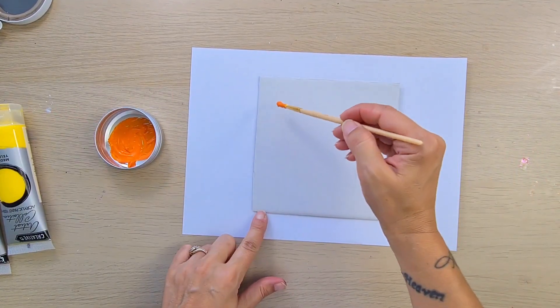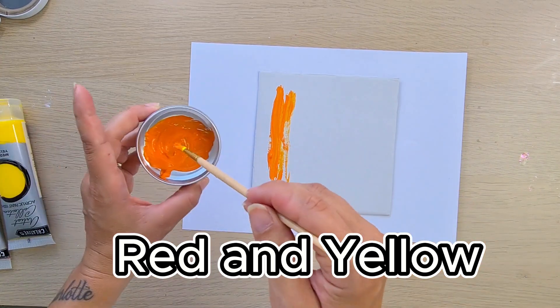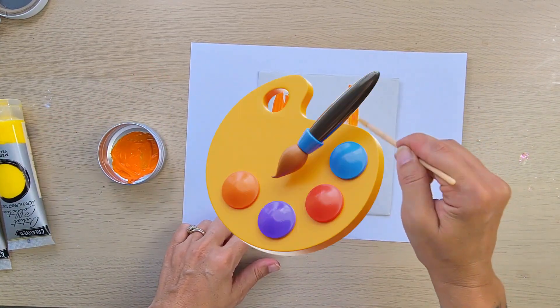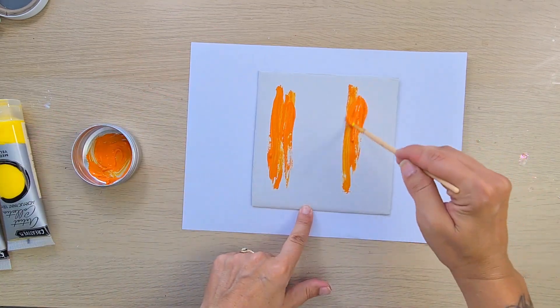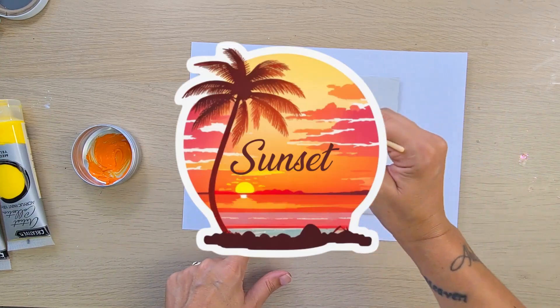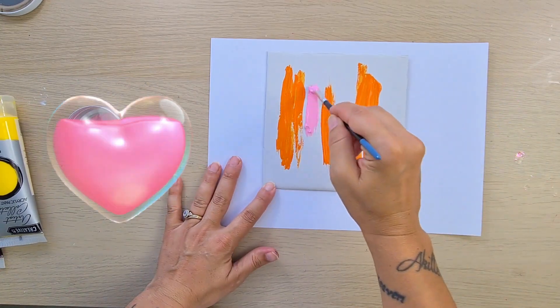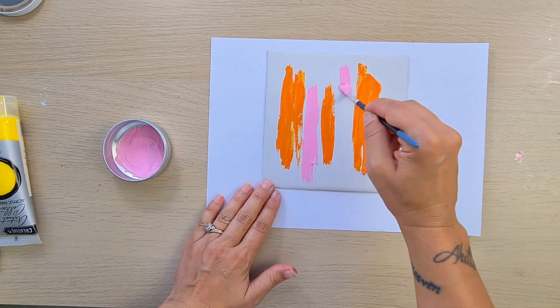To make this beautiful orange I've mixed red and yellow. I'm getting my paintbrush and my cardboard and just painting wherever I want, basically. I want to create like a sunset effect. Now I've got my pastel pink and I'm just painting, painting, painting.